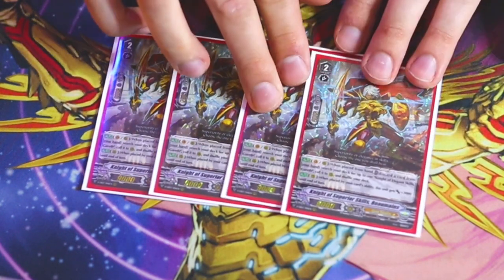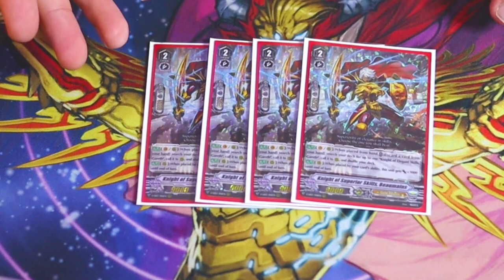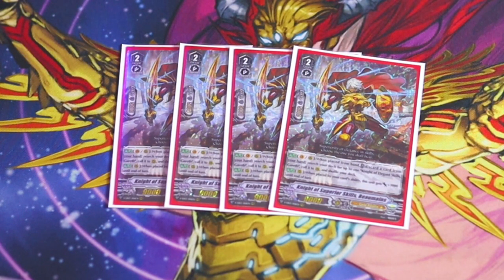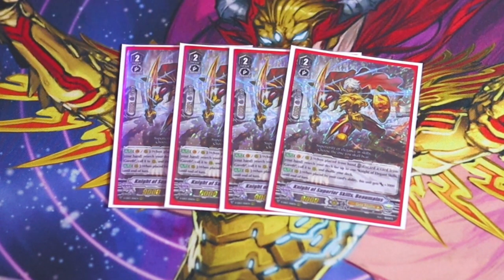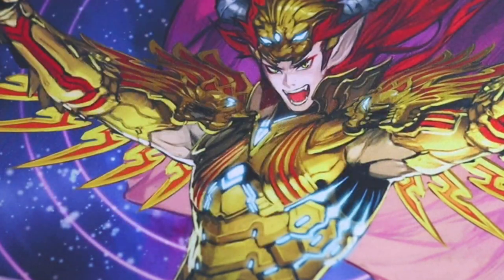Next up, MVP of the deck: Knight of Superior Skills Bowman. Bowman's skill — Vanguard or rear guard, when placed from your hand, you discard a card from your hand, search your deck for Gareth, and call it. If you have Blonde Ezel in hand, you do the superior ride. The goal of the deck is to have Bowman and Ezel in hand — everything else doesn't really matter. After years of playing this deck, it's still really consistent, so definitely run four Bowman.